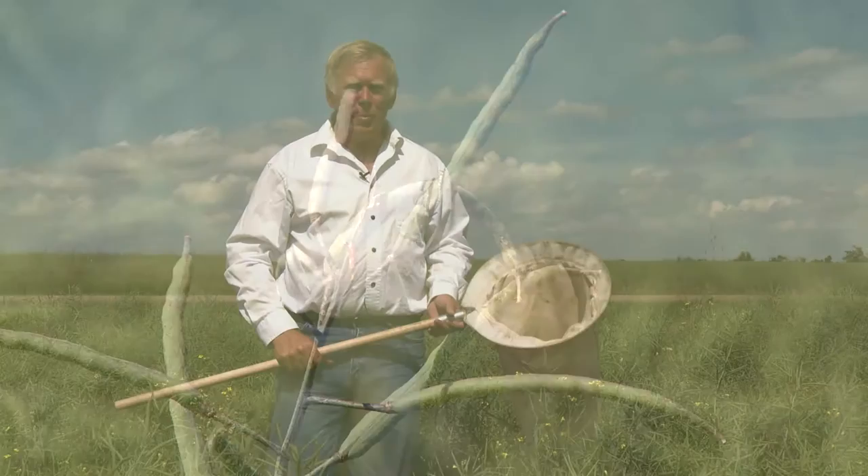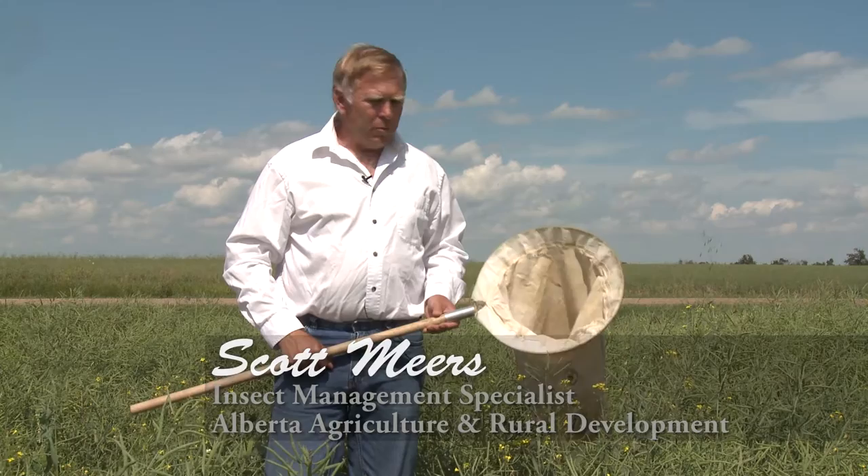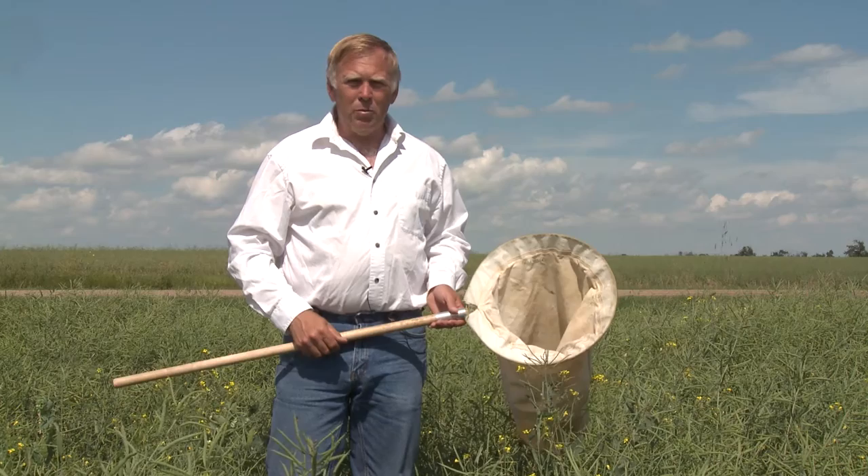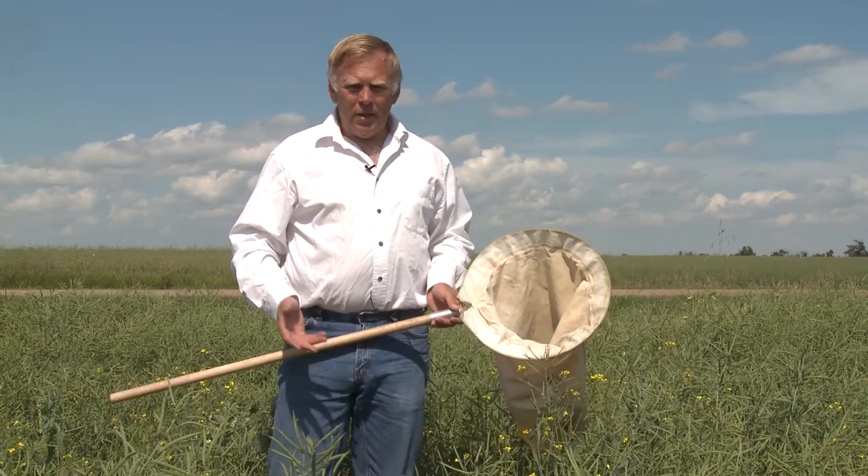I'm Scott Mears with Alberta Agriculture and Rural Development. Just shooting some video on how to sweep for lygus. You'll notice that the crop is actually past flower — nicely starting to get into the pod stage. Still probably two to three weeks from swathing. So the idea here is we're trying to get a representation of the lygus population.